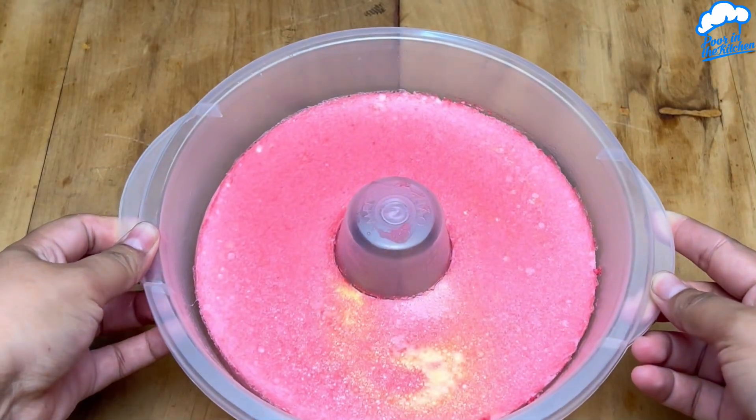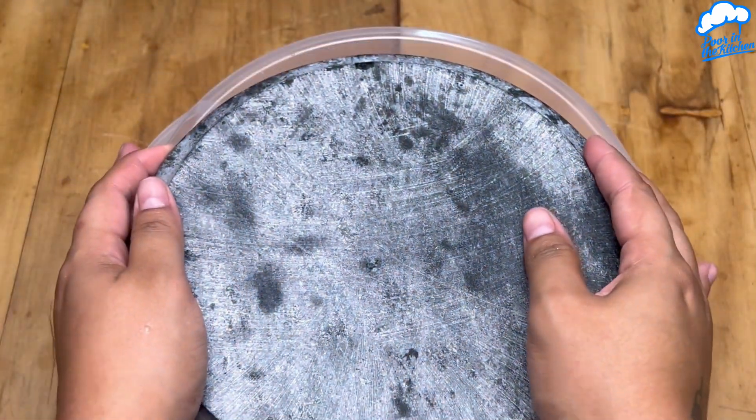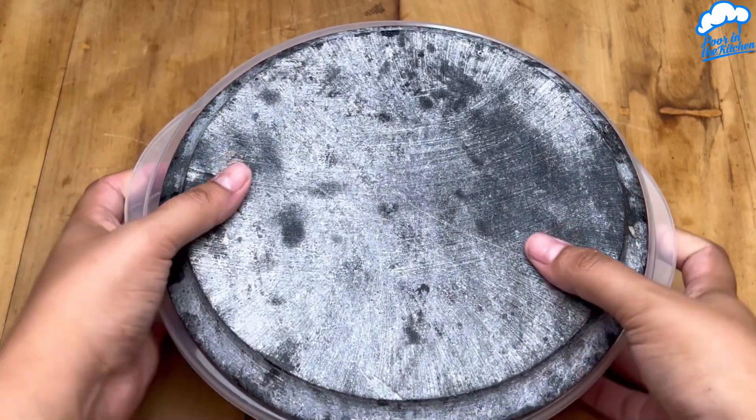After about 4 hours, it's ready to unmold. Now you can serve and enjoy.